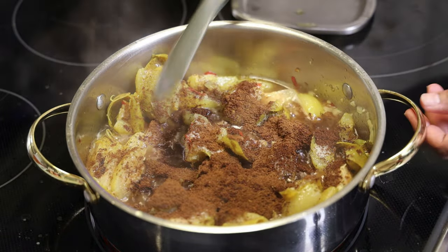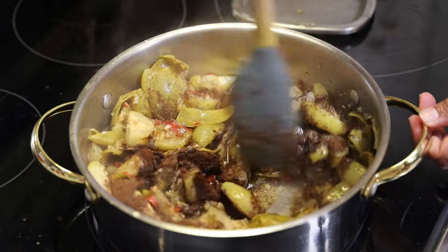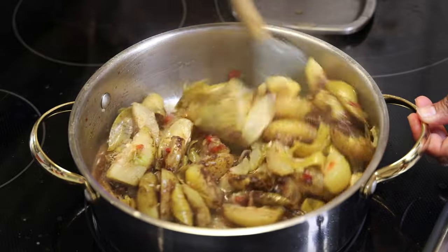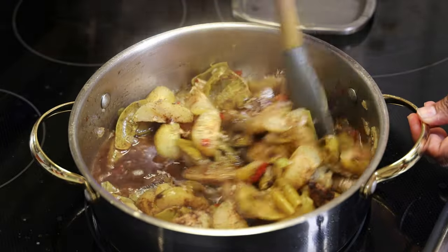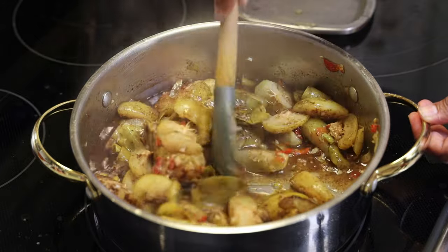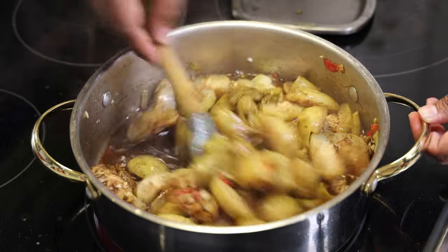Mix that in. Now this is going to cook low and slow for about 15 to 20 minutes, and that's where the color will start developing from the amchar masala and the jeera. You can't see it now, but allow it to cook and you will see the difference.